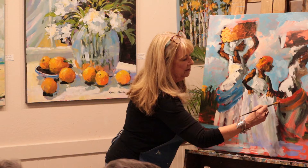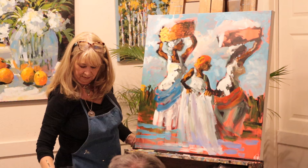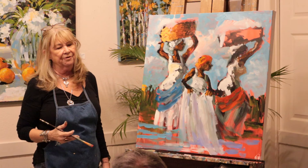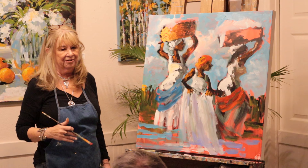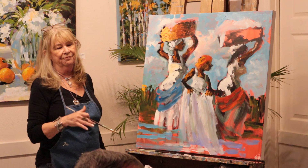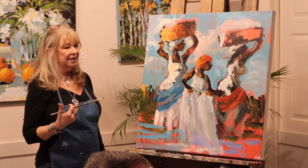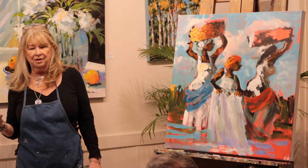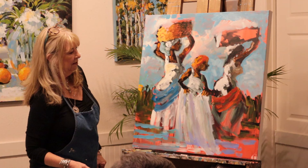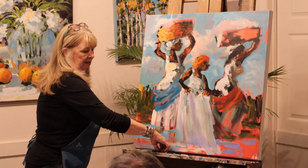I'm going to take some of this red and go here. When you rework something like that, do you have to remove the varnish? No, I just paint right over it - I just start putting trees and covering things. I don't know if that was even varnished. But if something's bothering me, I'm in here almost every day looking at this work, and I just know that if something's bothering me, I'll take it and rework it.